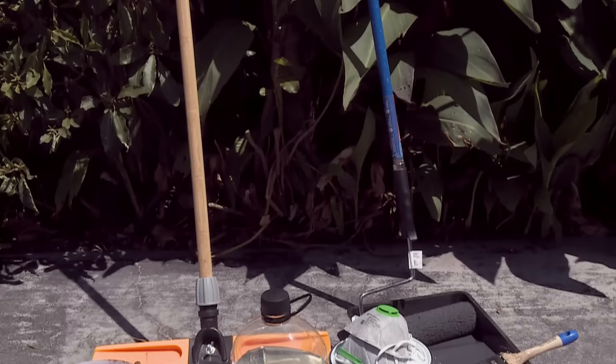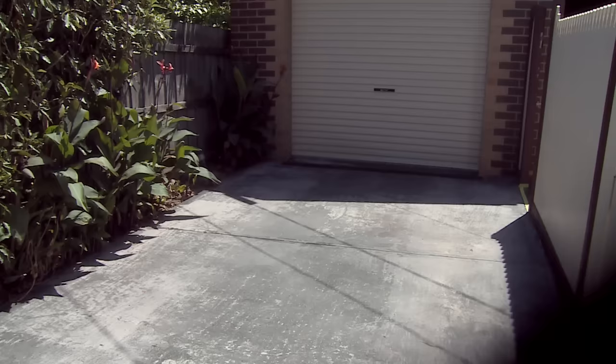I'm going to show you how to paint a driveway, and these are some of the tools we're going to use today: a broom for cleaning, etch primer, then we're going to tape off, cut in, and start rolling.